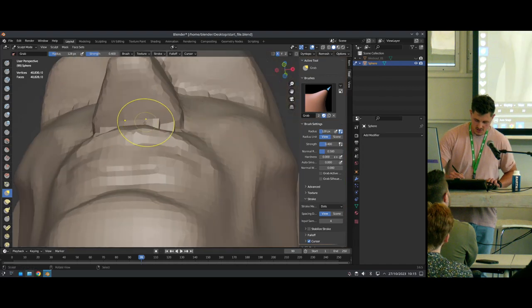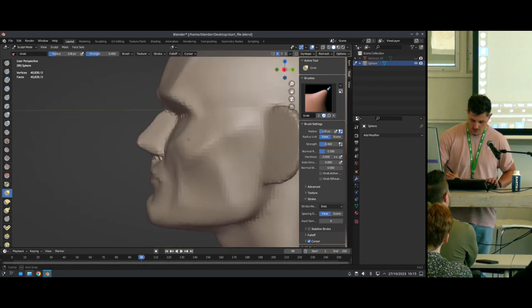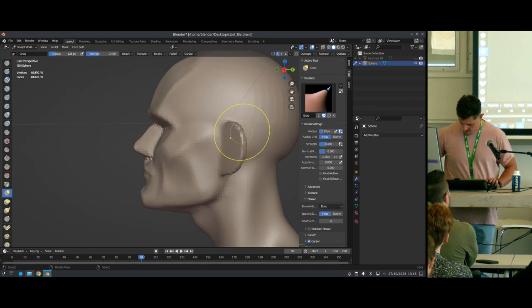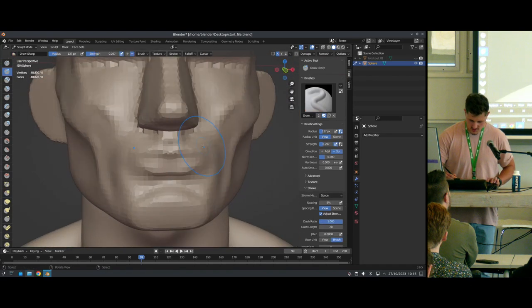I pull the base of the nose out a little bit more to get a more natural shape in my upper lip when looking at it from the side. Right now my face is kind of tilted upwards, so I just pull this down and back a little bit.